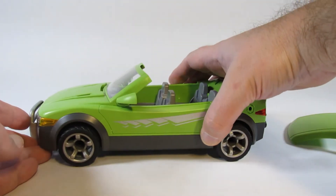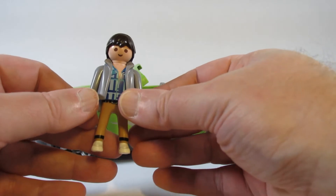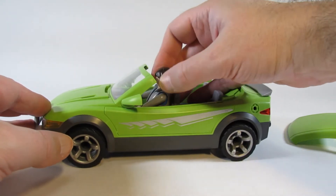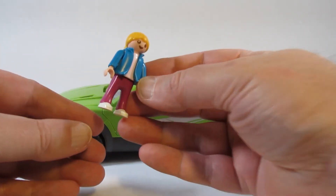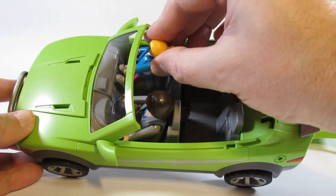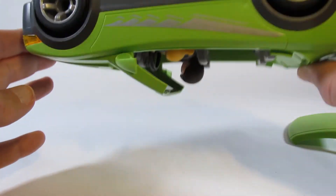Now I will add a couple of characters. This is the father character from the apple picking set that I have reviewed before — I bought this sports car to give to this character. We can slide him in there. Here is the daughter from the apple picking set. This is a child character and we can actually put a child character in the car and slide her feet in there so that she will not fall out.